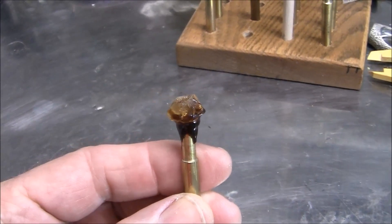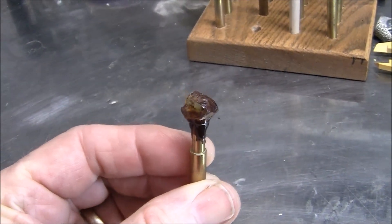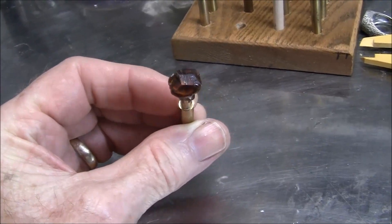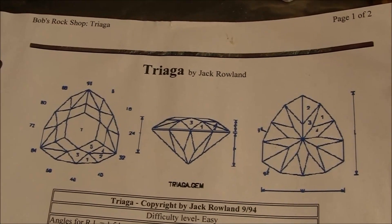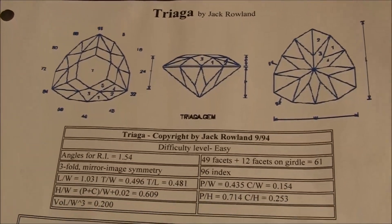Hi internet viewers, I'm Brent and welcome to my gem cutting channel. I'm cutting citrine today in a triangle shape. I've got a real nice piece of citrine here dopped up and ready to go. I'm going to be cutting this Tri-aga design.